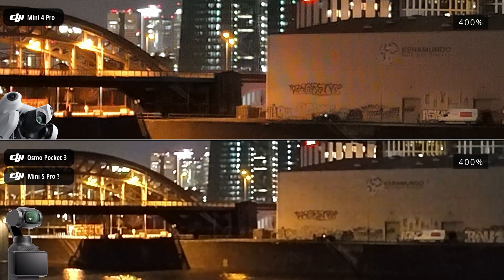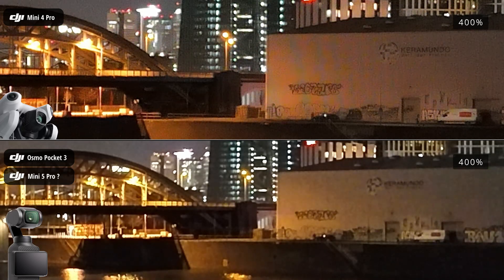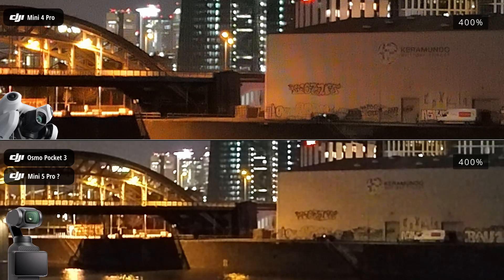You can clearly see, especially on the wall with the graffiti, that the Pocket 3 doesn't come close to the significantly better image quality of the Mini 4 Pro.